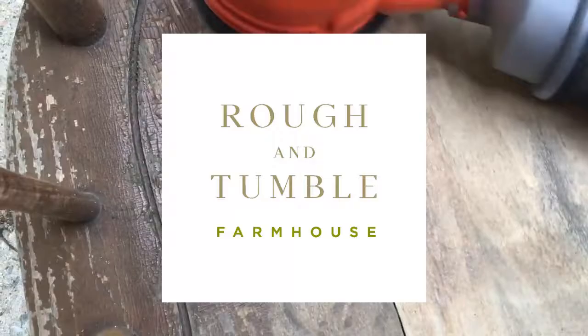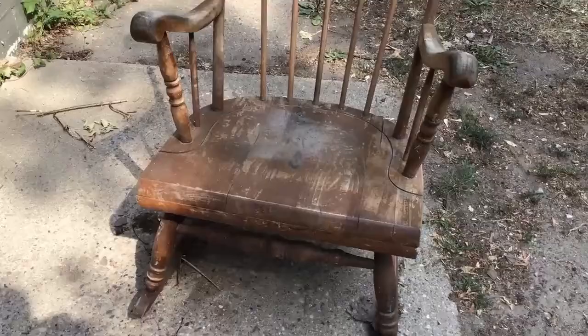Hi, I'm Kelsey from RuffinTumboFarmhouse.com, and today I'm going to try and spruce up an old chair. Here is the chair in question — it's one that I got at a garage sale for, I think, $5.